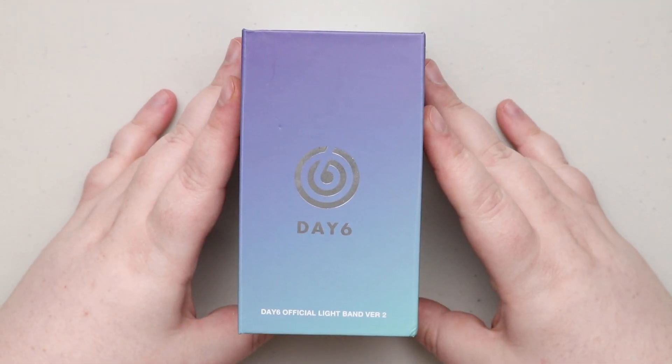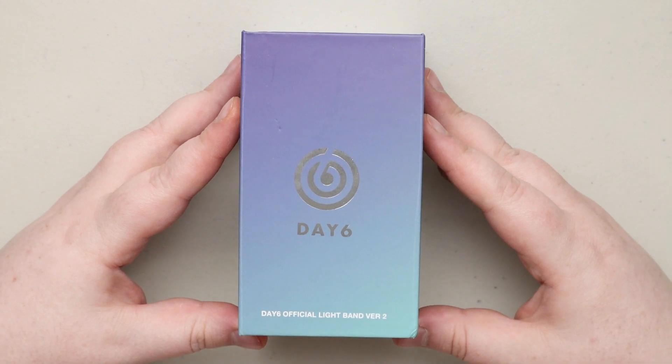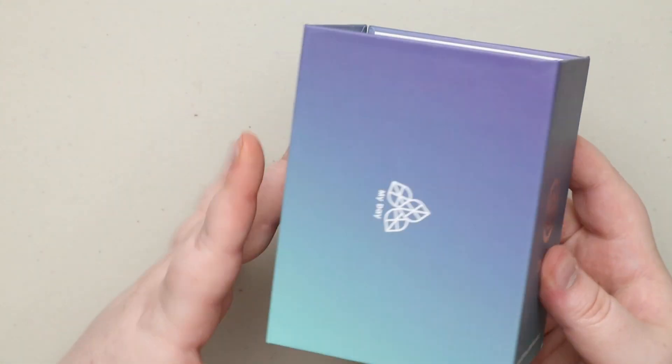Hey guys, we're going to be looking at Day6 official. They don't do light sticks — they have like bands, so like watches. This is their version 2.